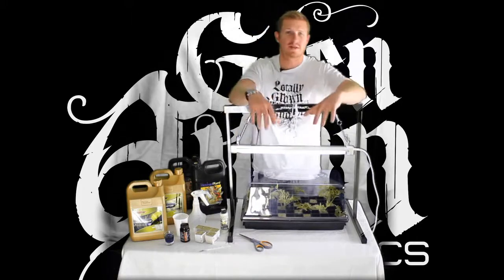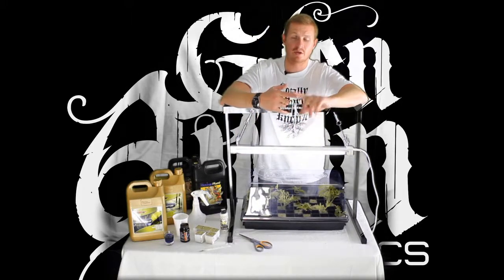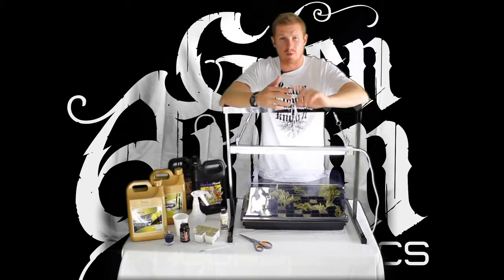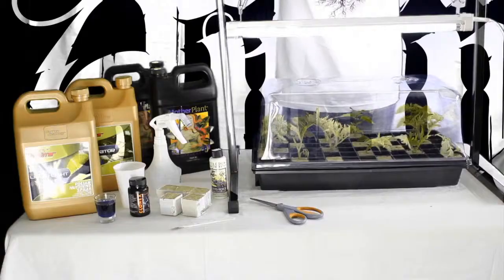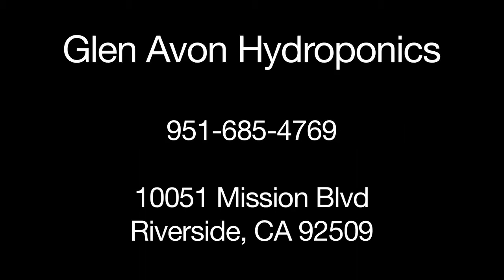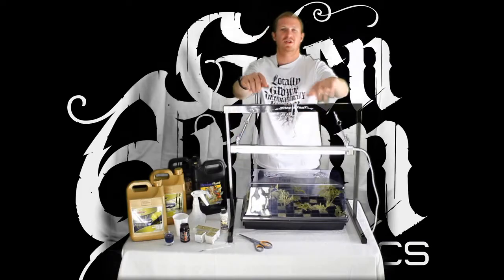So today we covered the basics of cloning: we've covered lighting, we've covered water, we've covered mothers, and we've covered taking the perfect cut. All the products we used today are available at glenavonhydro.com or you can purchase them directly from the store at Glenavon Hydroponics. Feel free to give Brendan a call at the store at 951-685-GROW. Thanks for watching Glenavon Growing.